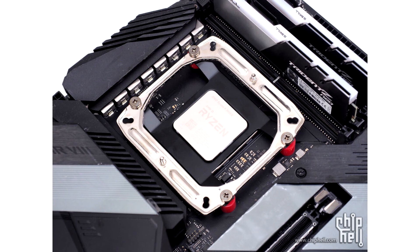The bracket is non-standard, so only compatibility with ProArtist coolers such as the Desserts 3 is guaranteed. The iF2 AM4 CPU Mounting Bracket is available only in China from Taobao for less than $5 USD.